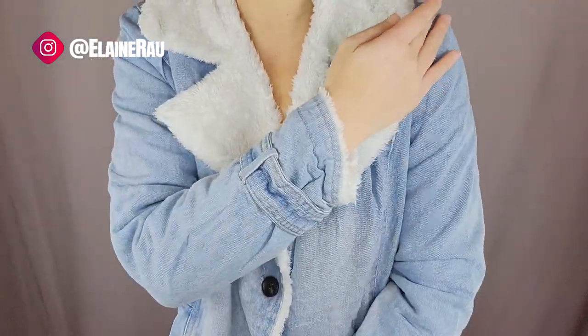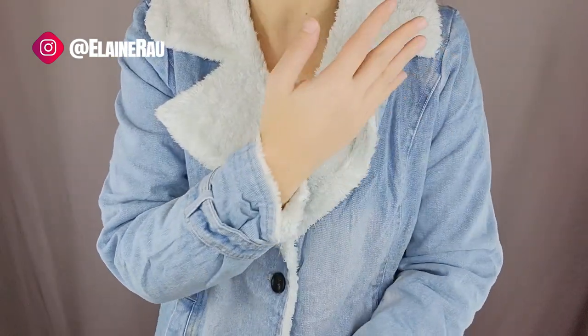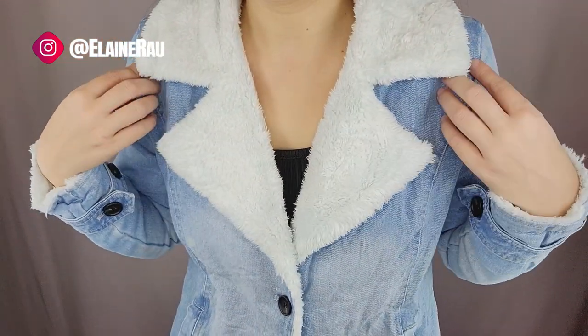It can definitely go with anything. You could throw it over a neutral color like this and instantly make an outfit look cooler. Let's button this up — it fits perfectly. This is a size small. I'm not a huge fan of the off-the-shoulder look, so that's nice that it sits well.